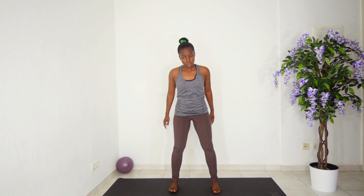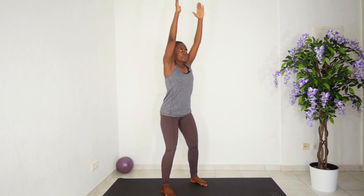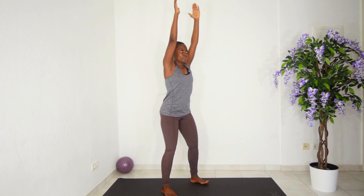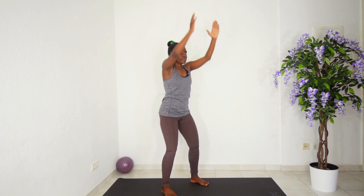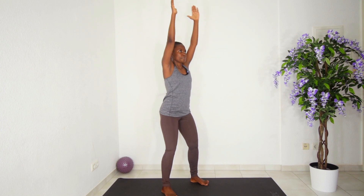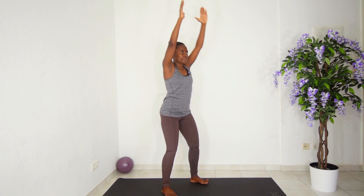Relax it out. Next, still keeping that same position, we are going to raise our hands all the way up, then bring them back and push our elbows backwards — so you are stretching upwards, then bring them down and push backwards. Keep breathing. Just one more.